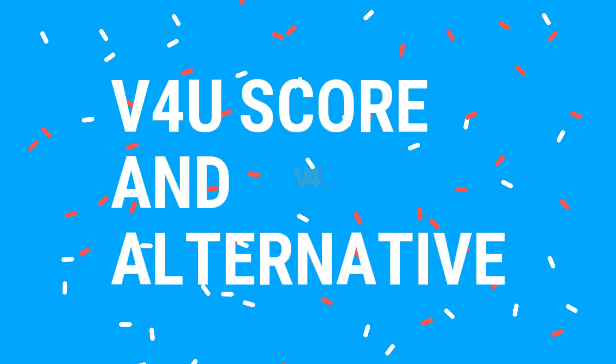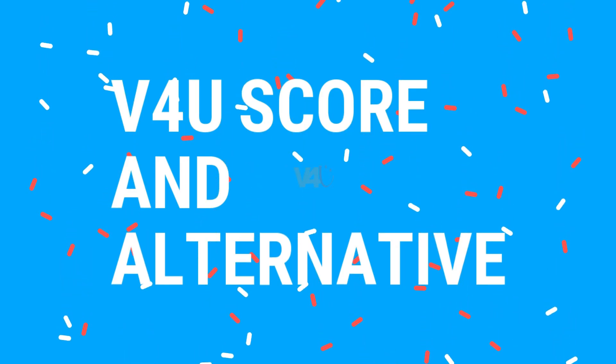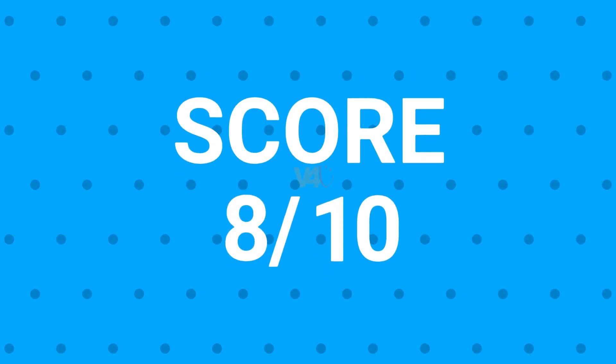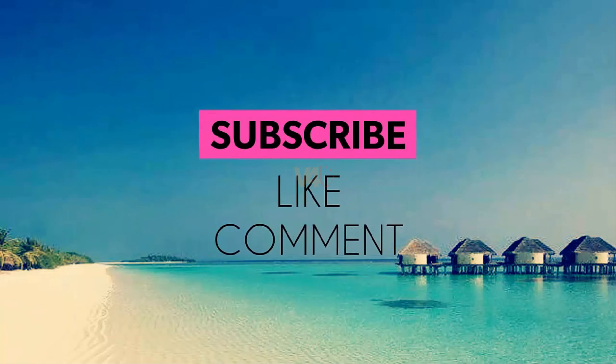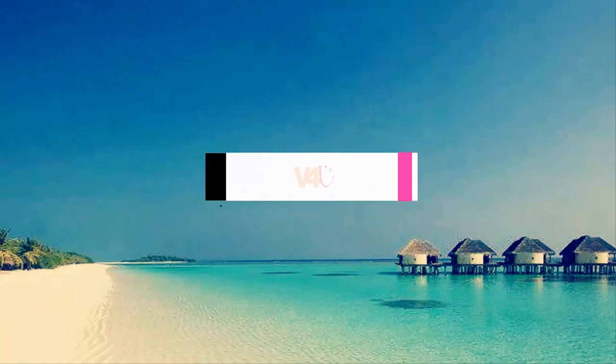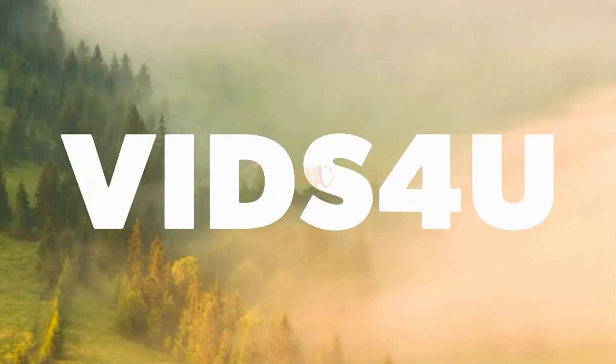Finally, the Videos For You score and alternatives: the overall score for the Gionee M7 Power will be 8 out of 10. The best alternative is the Honor 8. I hope you found the information valuable, so please do a favor and return by clicking the like button and subscribing to my channel. Thanks for watching.